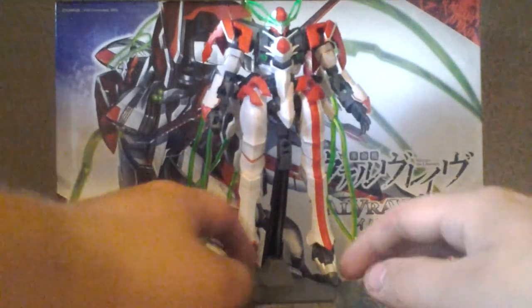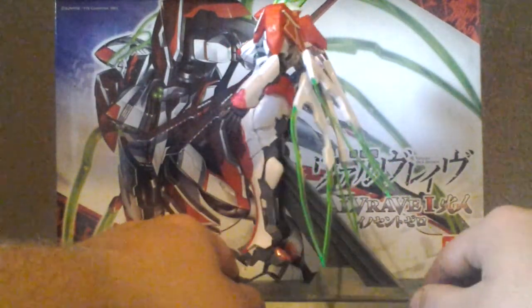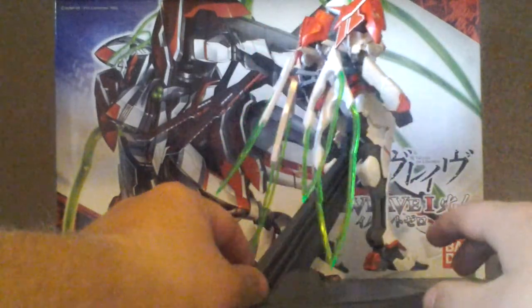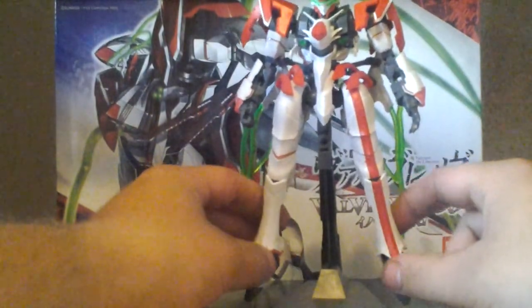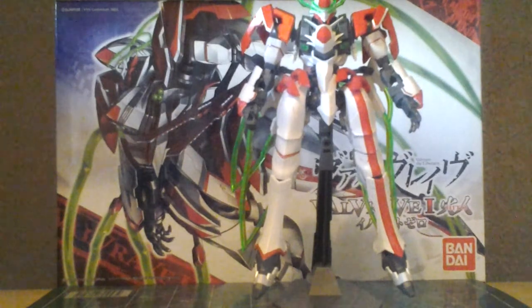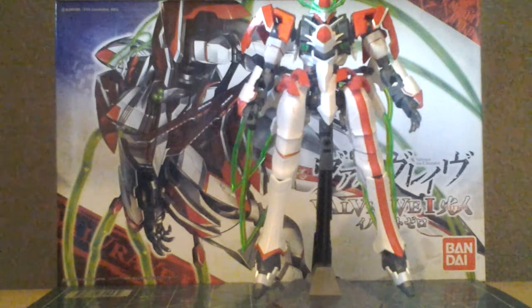Now this here is a Hydra kit made by Bandai based off of the Sunrise-produced mecha series Valvrave the Liberator, which is a pretty good show. It had your typical mecha anime, but it did have a slight twist where the pilots of the mecha are these pseudo-vampire-type creatures. There was a lot of vampire-type stuff in that series, but this is not a review of the show — this is a review of the Innocent Zero version of the Hito.